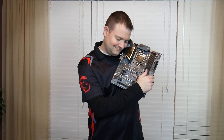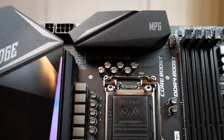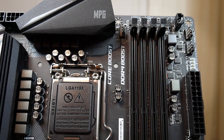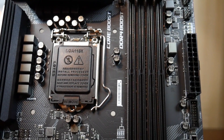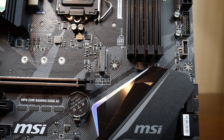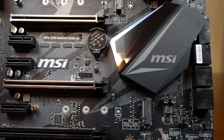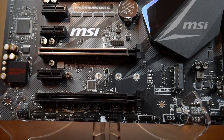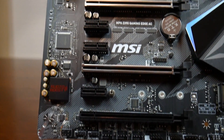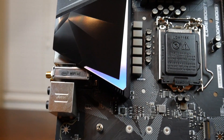No seriously though, I do. Let's jump in. The MPG Z390 Gaming Edge AC is going to be a performance gaming motherboard from MSI that is intended to help max out Intel's 9th generation CPUs. There are a couple of key features I want to cover while you all get to see some close-ups of the board.